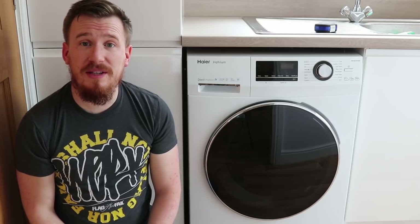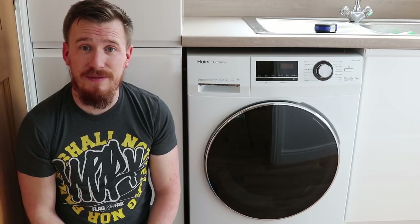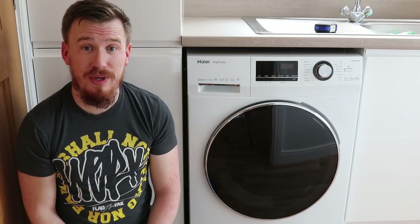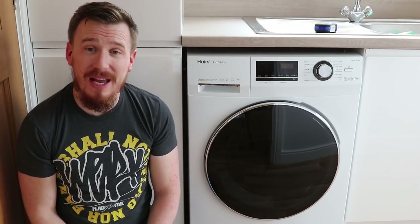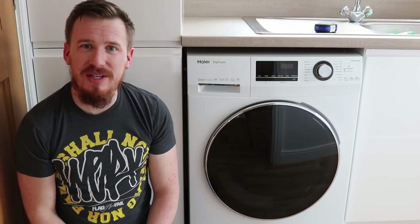This is one of the largest brands in the world. They started back in 1984 as a Chinese collective and are now actually one of the biggest suppliers of white goods in the world. So it was quite shocking to see that I hadn't actually come across this before.